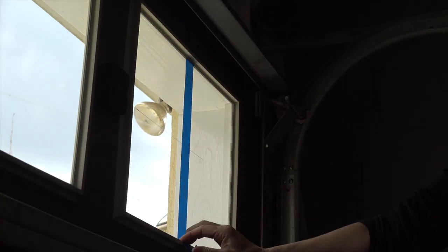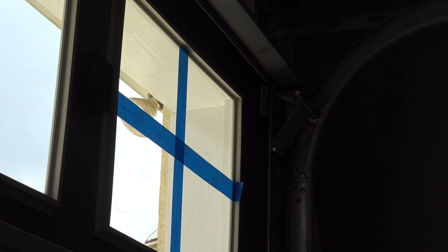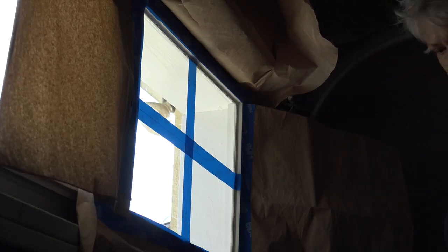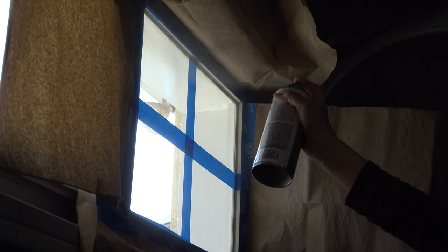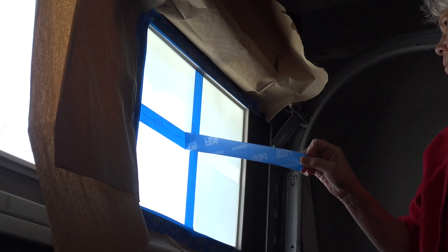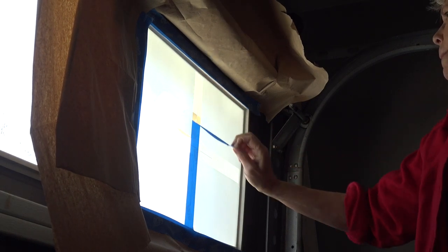We tried out the idea on one window. Mom made a cross pattern on the window with painters tape, then we added some paper around the edges to protect the door from overspray. We used Rust-Oleum frosted glass spray to cover the window. After two coats we let it dry and then we took off the tape. Our biggest question was if this effect would even show up very well since the front of the windows are tinted.